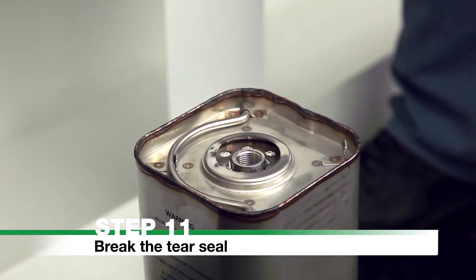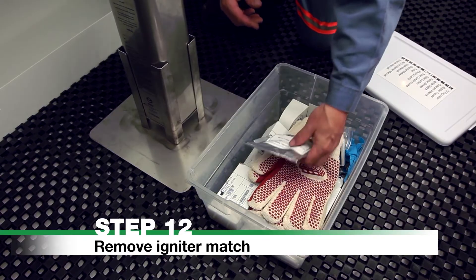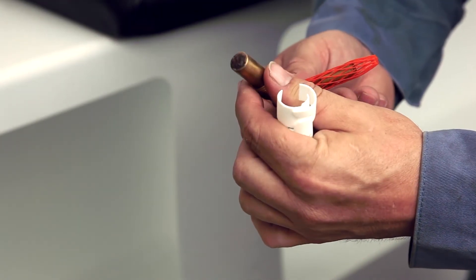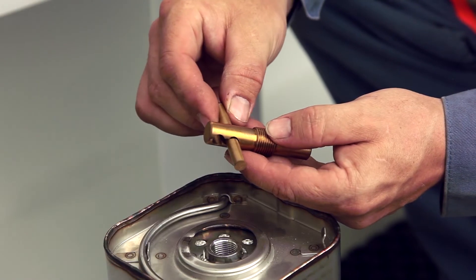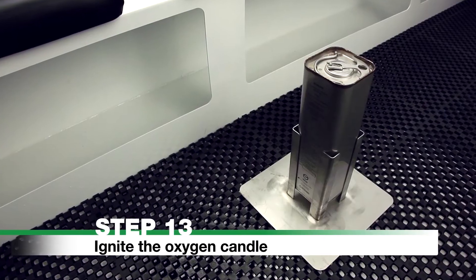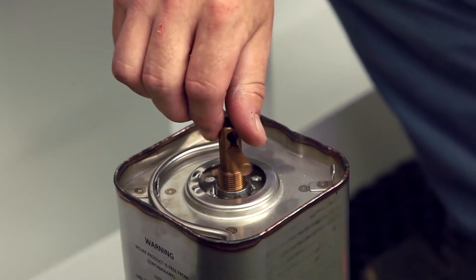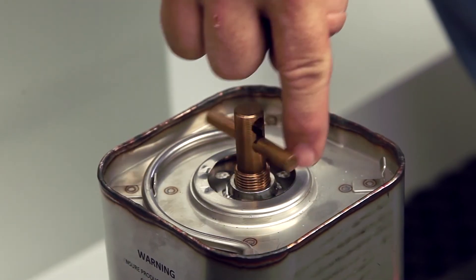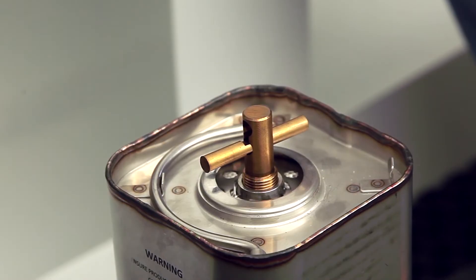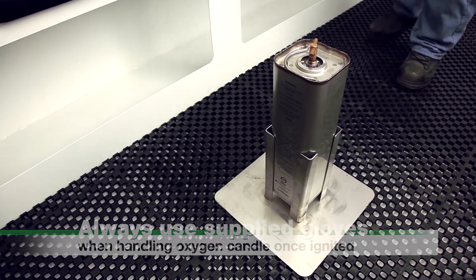Step 12: Remove Igniter Match. Remove the igniter match from the storage container. Check that the red phosphorus is in place and undamaged. Place the toggle bar in the lower position hole. Avoid contact with the red phosphorus tip while handling. Step 13: Ignite the Oxygen Candle. Screw the igniter match down into the ignition port until it can go no further. Do not remove the igniter match after starting. Caution: once ignited, the oxygen candle generates extreme heat. Use only the supplied gloves for handling the oxygen candle once ignited. Avoid unnecessary movement.